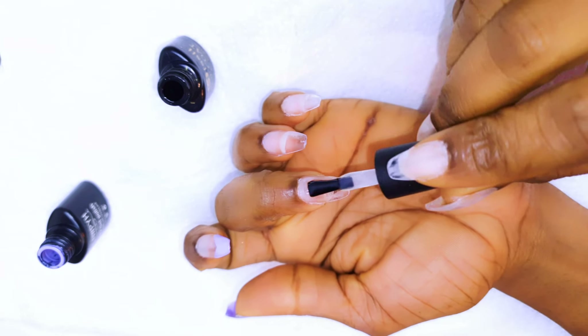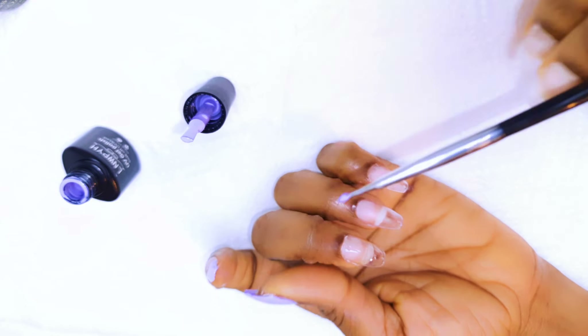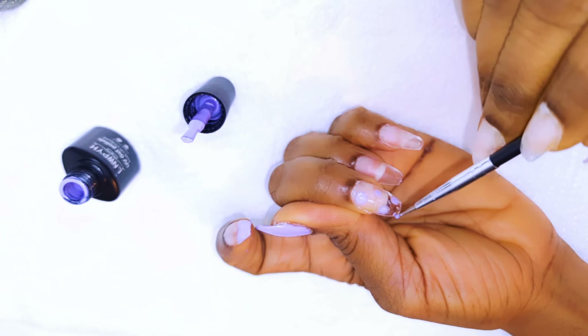With the middle nail, I'll just come in with a top coat, but I will not cure it yet. Using my nail paint, I'll just pick up a little bit of the lilac color and just make some dots on the nail.